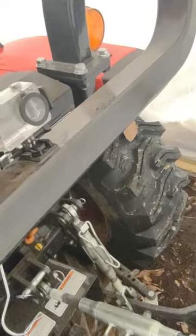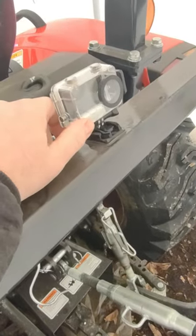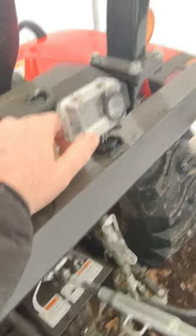On your action camera, you should be able to invert the video, and that should work great. Hope that helped.